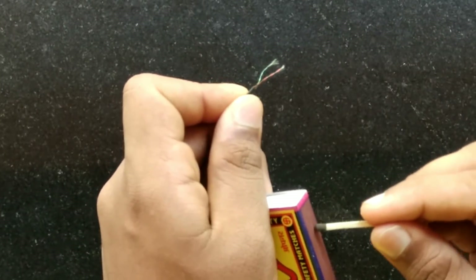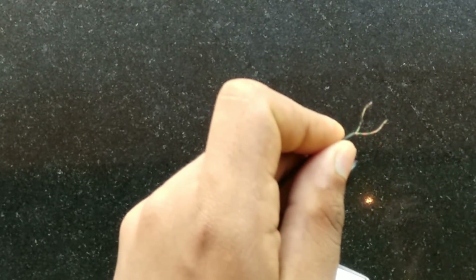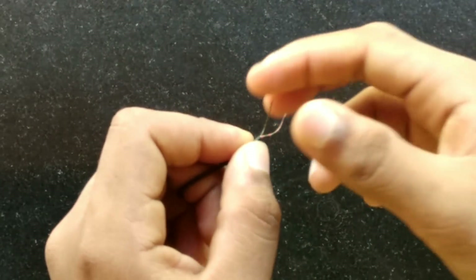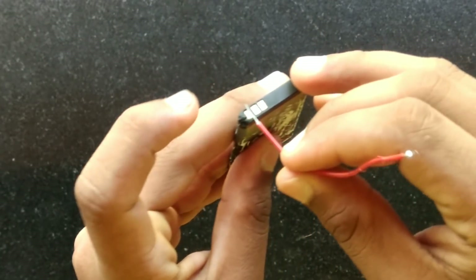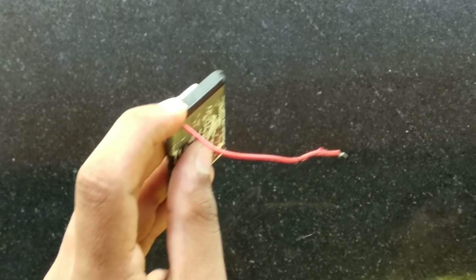I will use the two earbuds to make the fiber. I will use the copper wire. I have a Nokia battery. The positive is the red wire and the negative is the black wire.